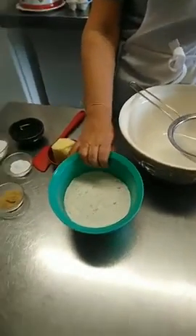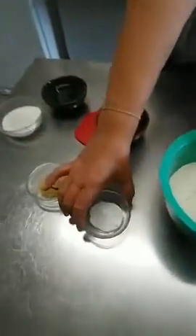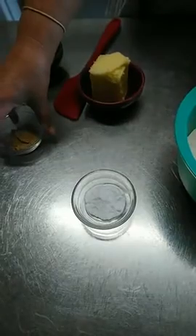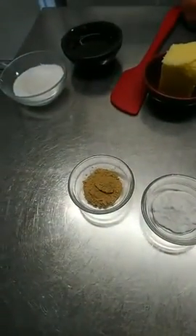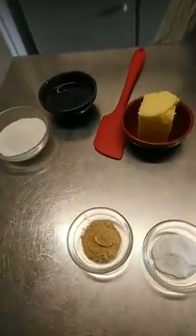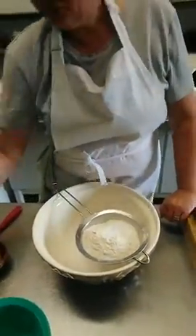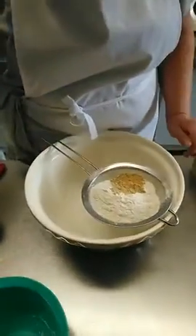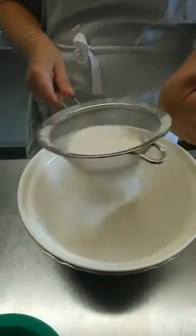So, 220 grams of self-raising flour, two teaspoons of bicarbonate of soda, and two rounded teaspoons of ground ginger. If anybody wants the recipe, just send us an email: relax@heathlifthouse.co.uk. Okay, sift it — sifting the flour, ground ginger, and bicarbonate of soda.